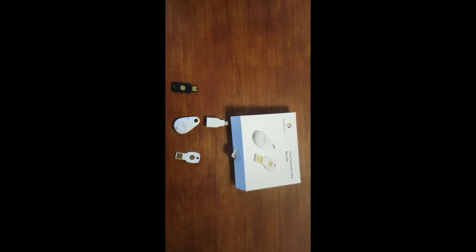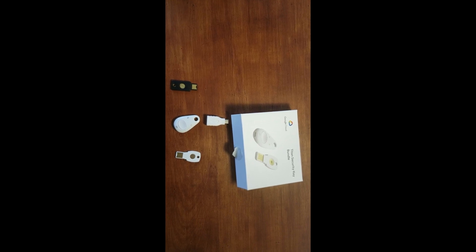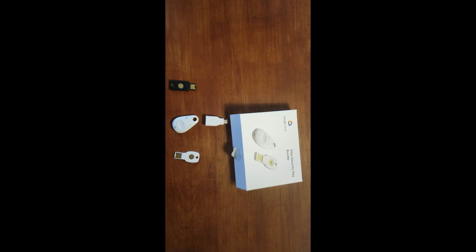Hi guys, my name is Ino and welcome back to my channel. In today's video I'll be talking about physical keys, or security keys, that you can use to secure your Gmail account.